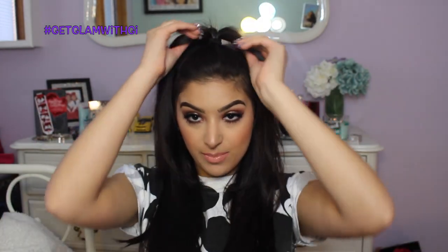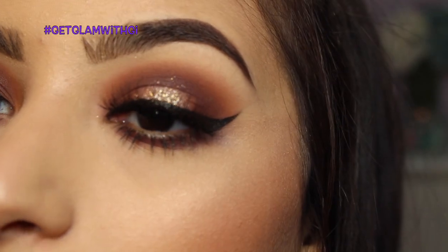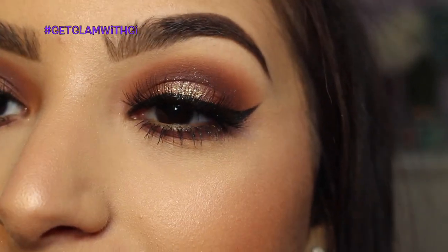Hey guys, I'm back with two new tutorials. I did a hair tutorial today — please bear with me, it was my first hair tutorial and I was just winging it. This is a half up half down do, requested on my Instagram. I also did the look I paired with it: a halo eye, purple smoky halo eye with a little gold in the middle, paired with a peachy nude lip.